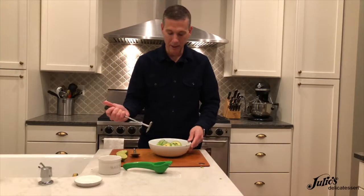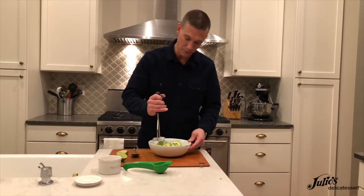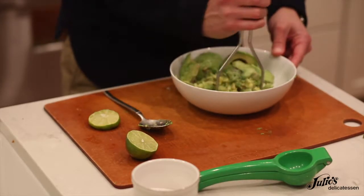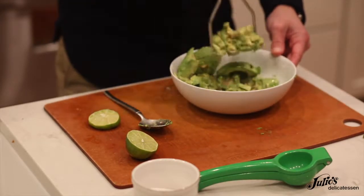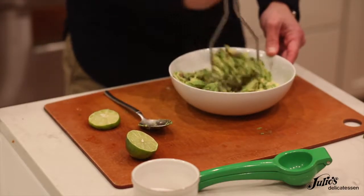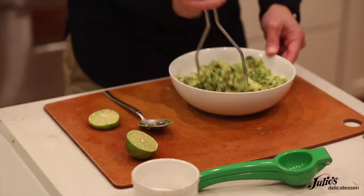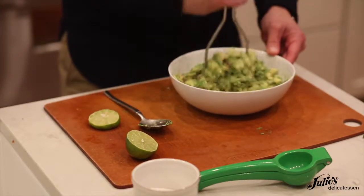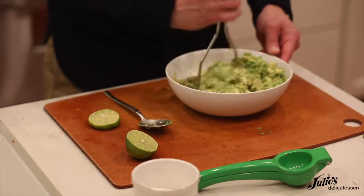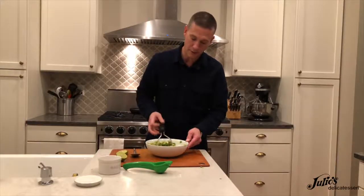I like to use a potato masher — you can use a fork, a spoon, really anything — and as long as these are ripe avocados, this should happen pretty easily. The potato masher leaves them nice and chunky, which I think makes for a better guacamole. I'm just going to roughly smash these avocados, mix in that salt and lime juice, and then add the onion, the Roma tomato, the cilantro, and the roasted serrano chilies.